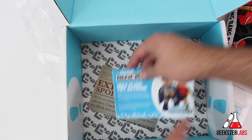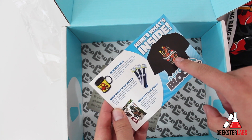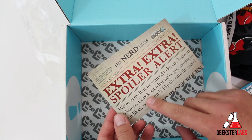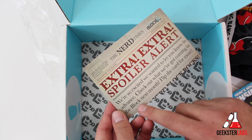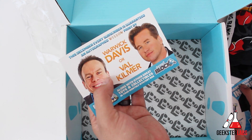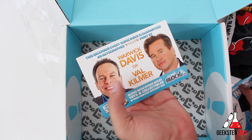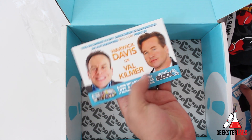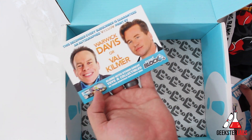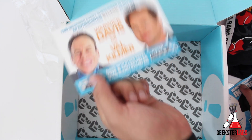This looks like the card that explains what everything is. There's also a spoiler alert card — 'Check out what's coming in the block next month.' It says: this December, every subscriber is guaranteed an autographed Willow print by Warwick Davis or Val Kilmer. That is cool! So they're starting to include autographed memorabilia. That's definitely something that Loot Crate does not offer. Looking forward to the December block.